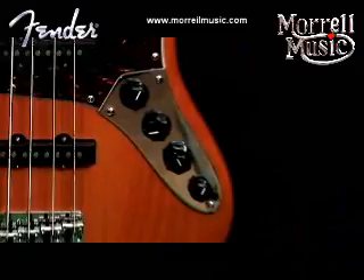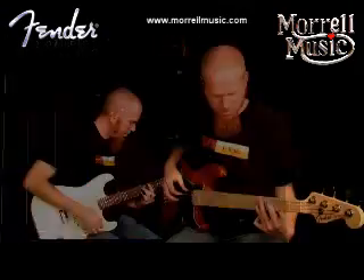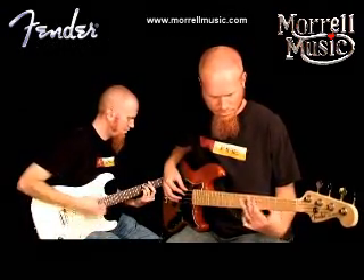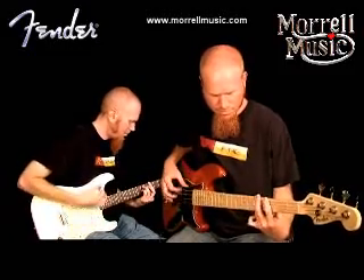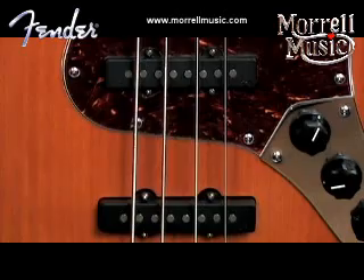The Fender American Deluxe Jazz Bass also has a 3-band Active EQ with master volume and a pan pot for pickup blending, and two dual-coil Samarium Cobalt Noiseless Jazz Pickups.